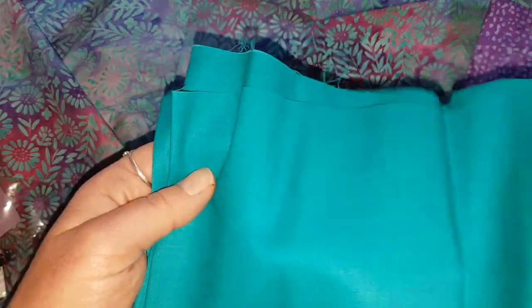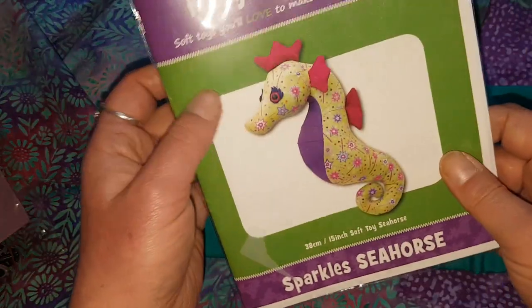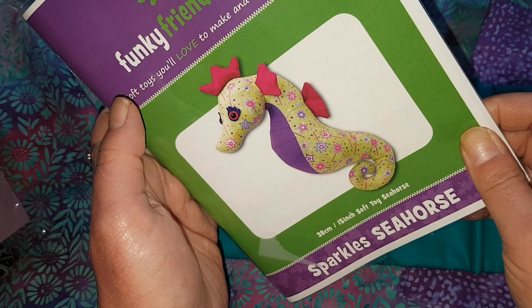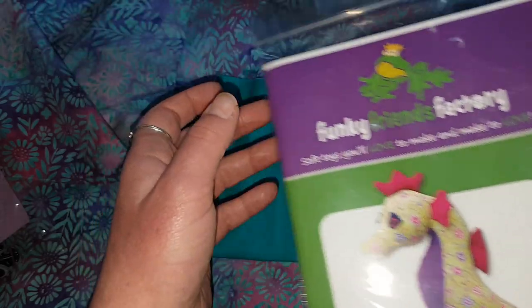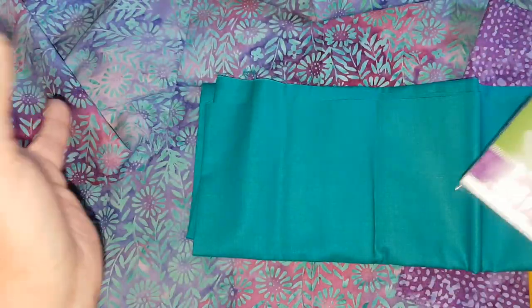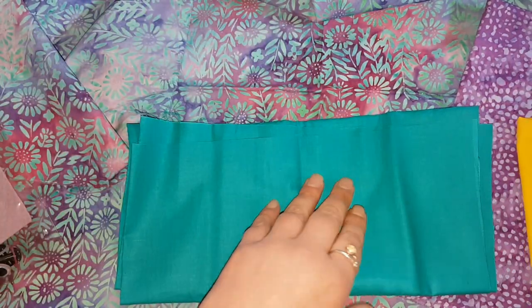I'm now going to go press my fabrics. I'm not actually going to pre-wash them, partly because I'm lazy and partly because this is not something that's going to be going into the washing machine anyway. Unless there's a terrible conniption, in which case fabric shrinkage is probably going to be the least of my worries. I don't tend to pre-wash when making soft toys — it's just how I roll.